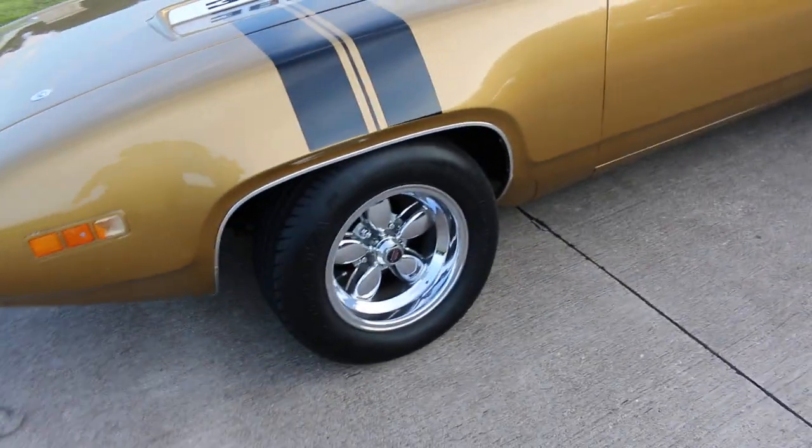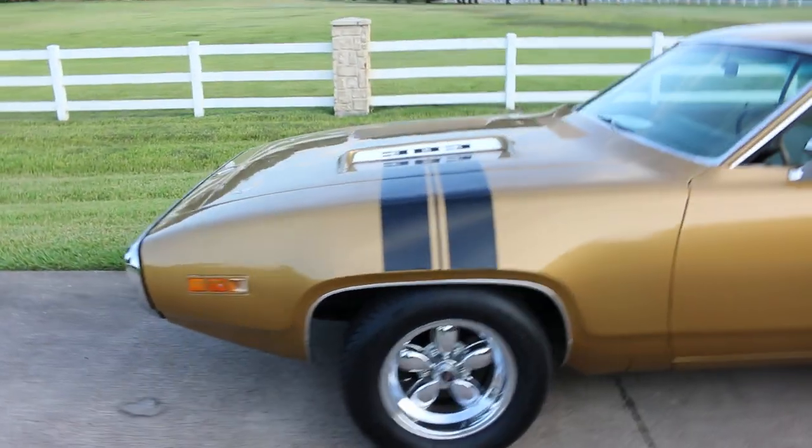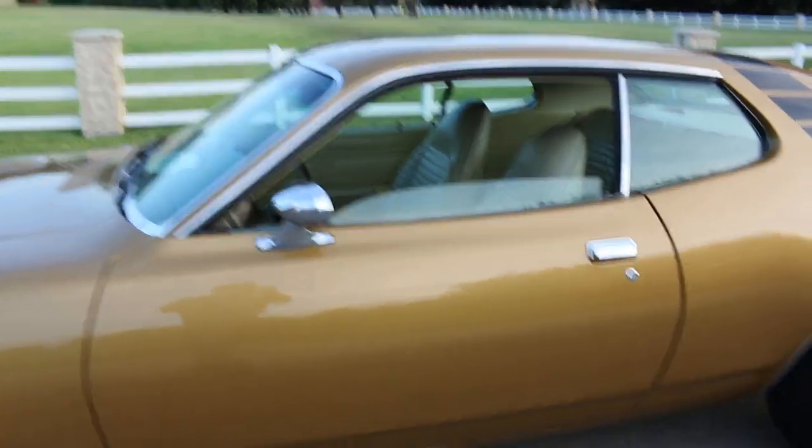These wheels have spacers on them, so they rub. If we put the original wheels on, that will actually make it drive better.